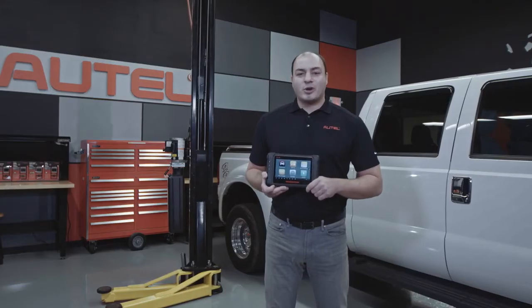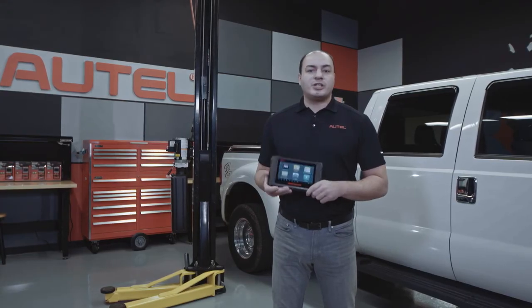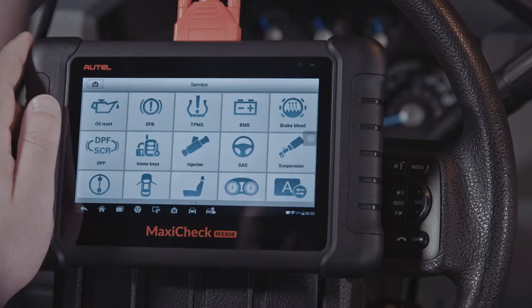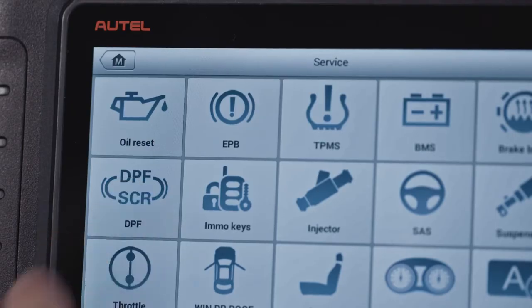Before attempting a forced regen, select Autoscan to scan the vehicle for engine codes. A forced regen cannot occur while codes are present. Next, tap on the service menu on the home screen, then tap the DPF/SRC icon.